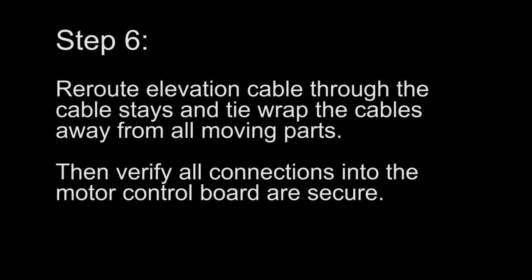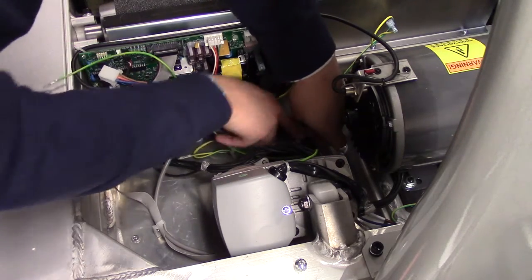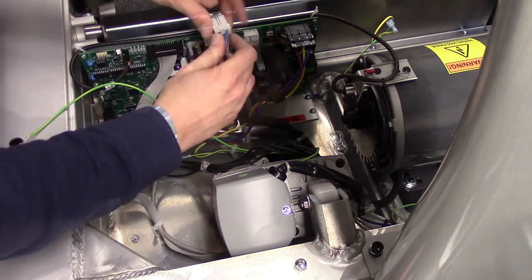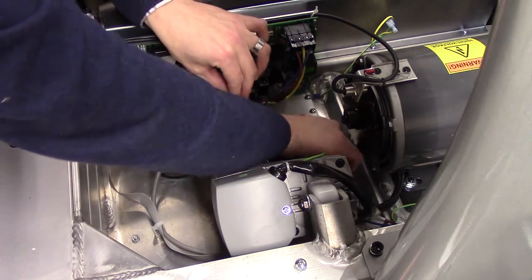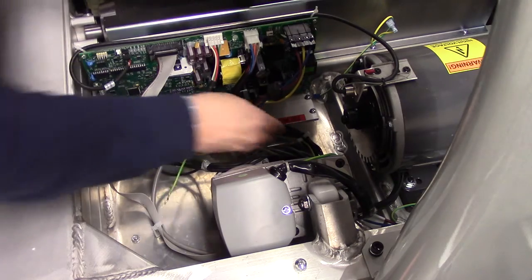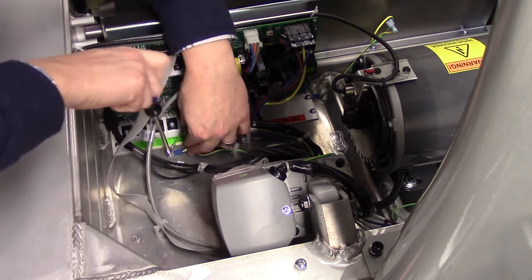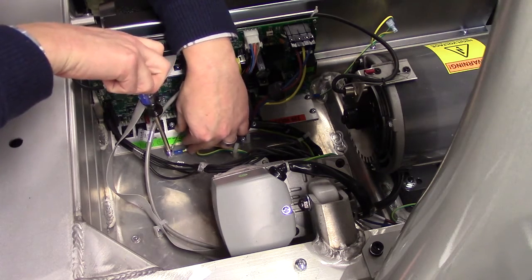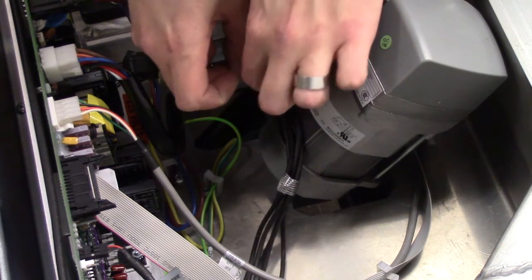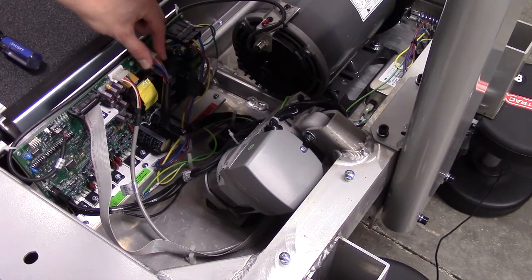Step 6. Reroute the elevation cable through the cable stays and tie wrap the cables away from all moving parts. Verify all connections into the motor control board are secure.